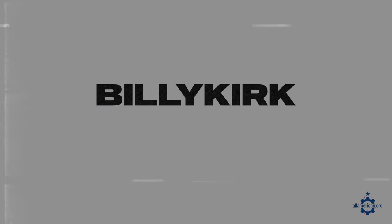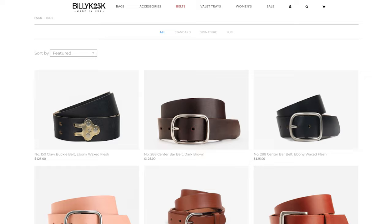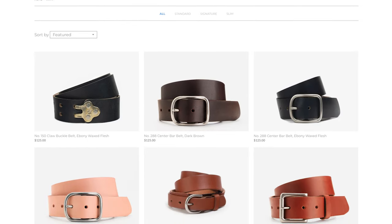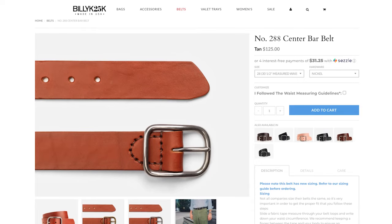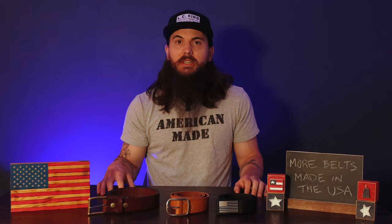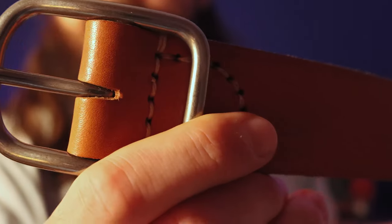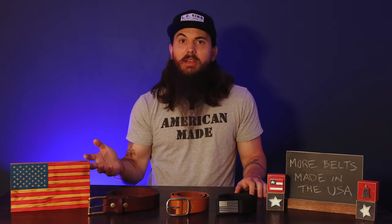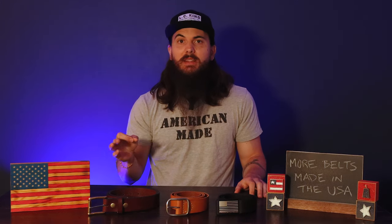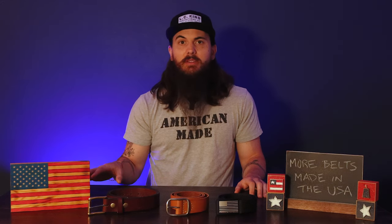Next up is Billy Kirk, based in New Jersey, making high end leather belts using leather from US tanneries. This is the Billy Kirk belt I have in my closet — it's a little on the higher end in price, but you definitely get the quality for what you're paying. I really like this style because I can dress it up or dress it down; I've worn it to weddings but also as an everyday light brown belt. Billy Kirk also makes really amazing full grain leather bags and other accessories, so definitely check them out.